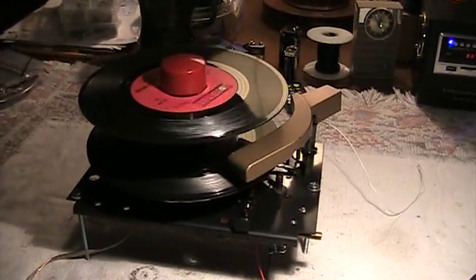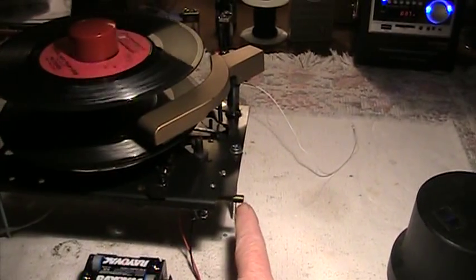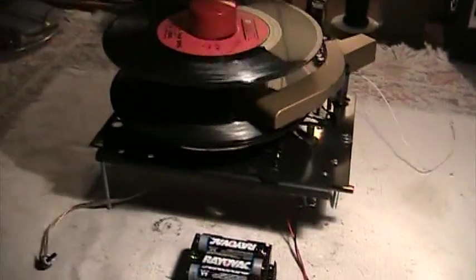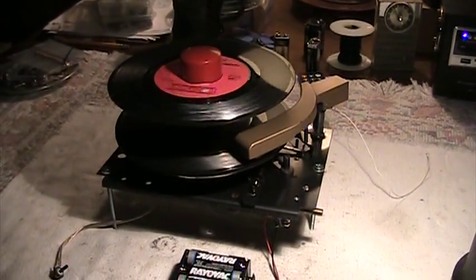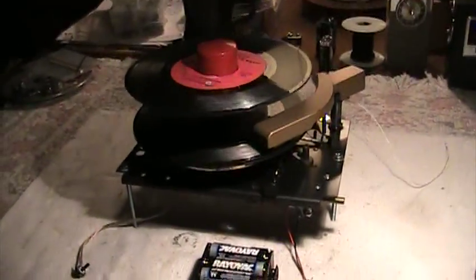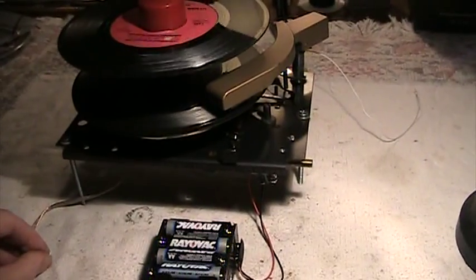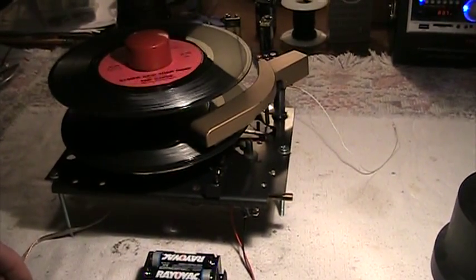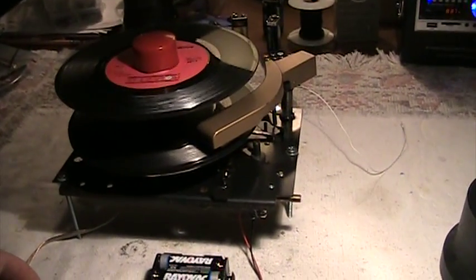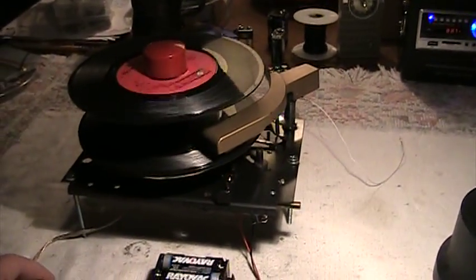The operation is exactly the same as it was when it was new and the same power control right here. This is no longer a volume control — it's just an on/off switch. And we have a speed control now here. In case you have any 16 RPM records you want to play, you could actually, and you could almost play 78s on it.